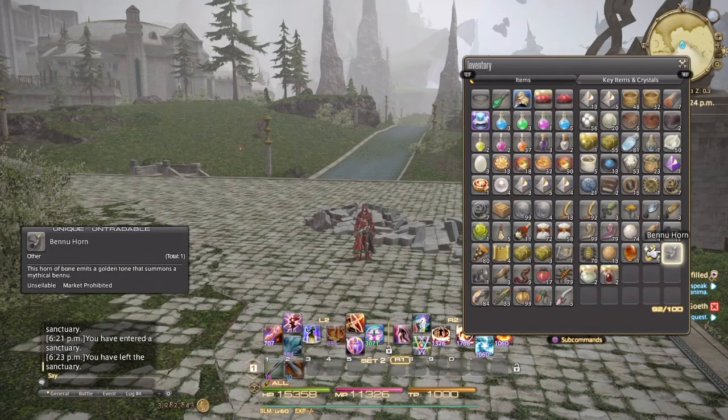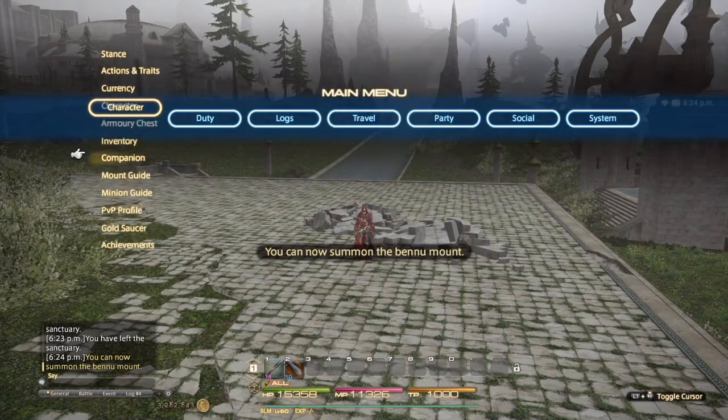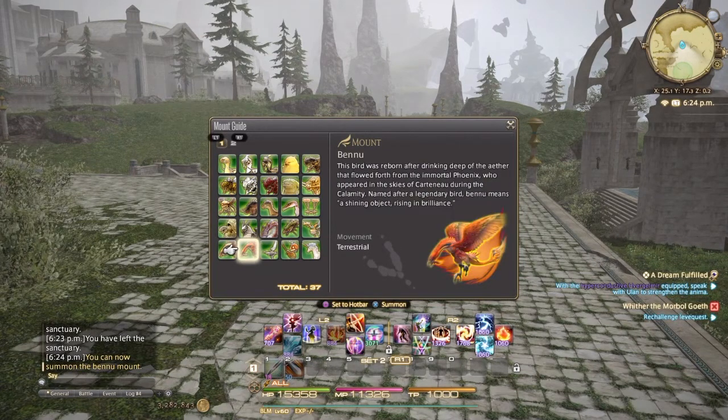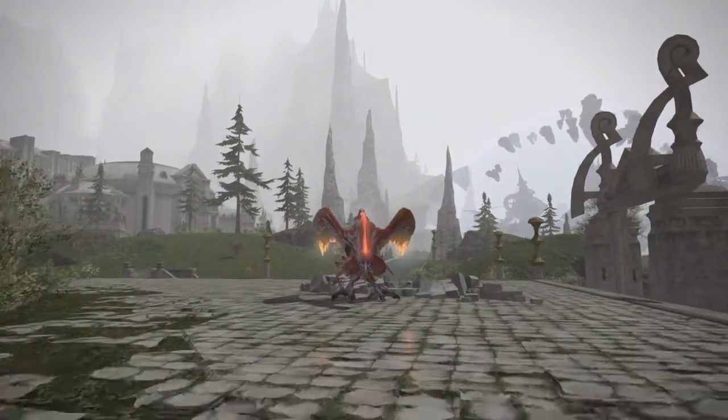So yeah, this is the Bennu. If you want to read what it says on the horn there, just pause the video. Pretty cool looking mount — it looks pretty much like the Zodiark but in a different color. If you want to read the lore text, just pause it; it shows you a little bit about the mount.